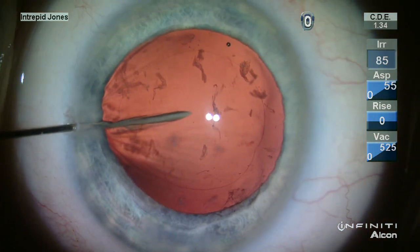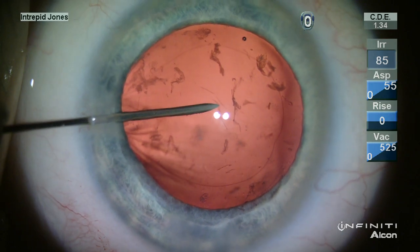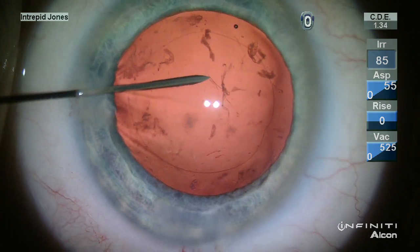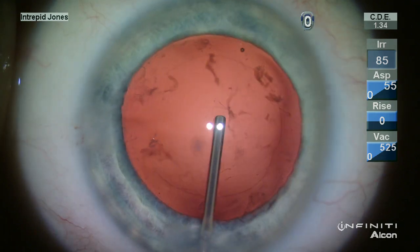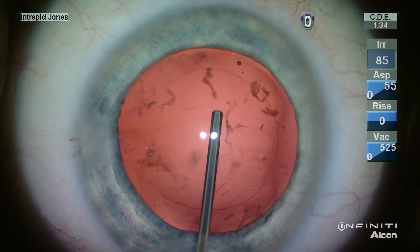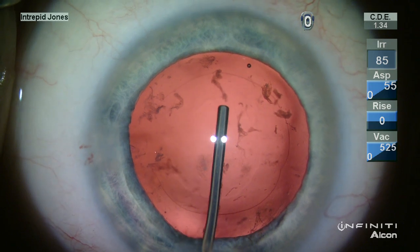You can visualize the liberated material here. Switching to the stereo coaxial illumination on the Lumera microscope, I can visualize the posterior capsule in a more delicate manner and incise it with a 30 gauge needle.